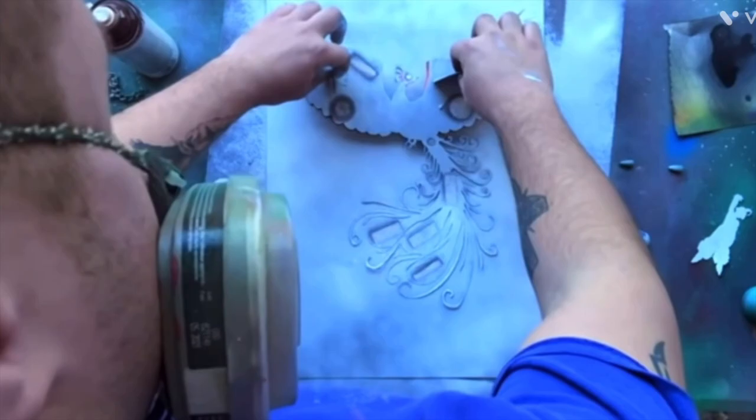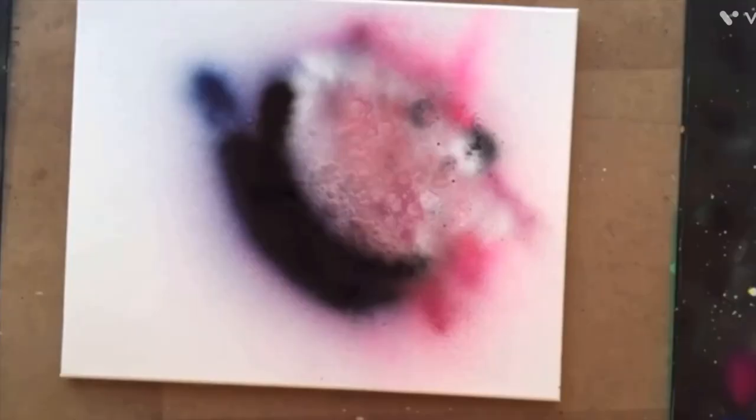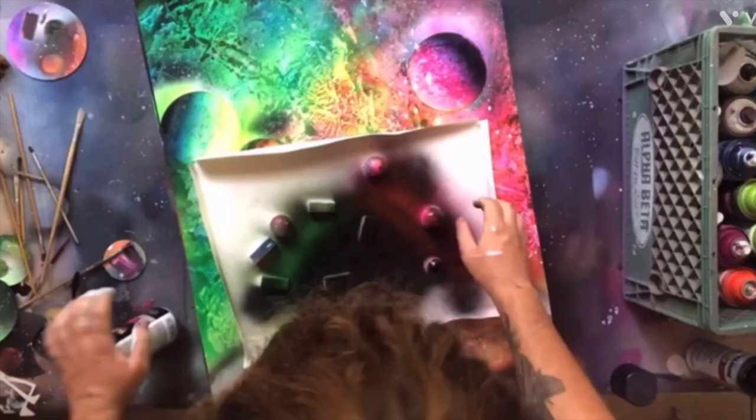Welcome to the Ivins Art Channel, where you will see some of the best gray paint art here on YouTube. If you like this video, be sure to give it a like. If you want to keep up with my paintings, the best ways are to click the notification bell and to follow me on Instagram. The link to my Instagram page will be in the description.